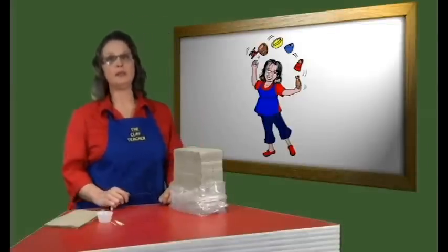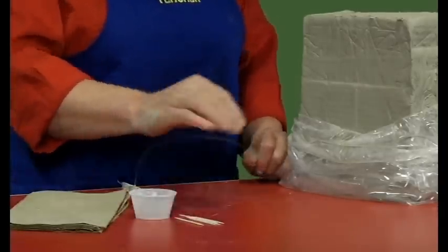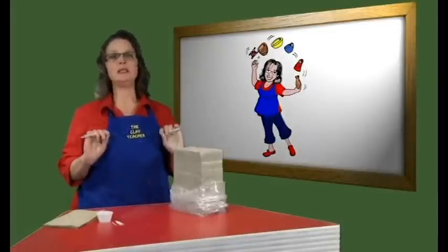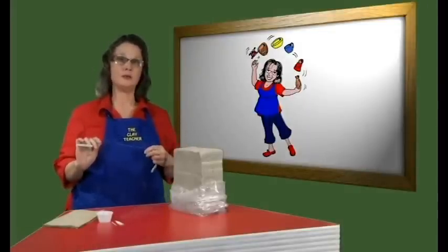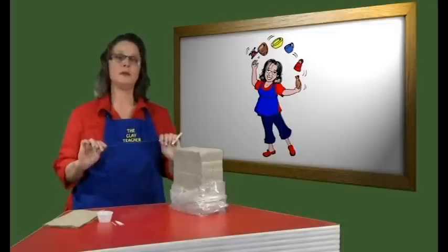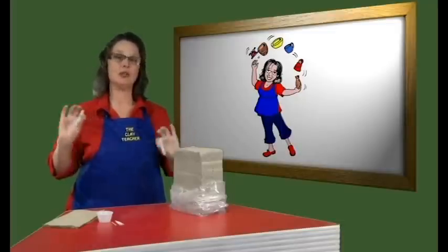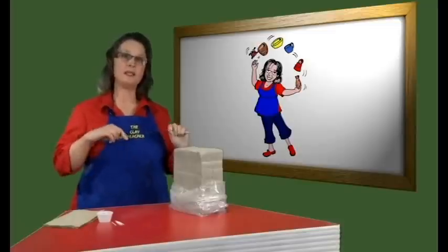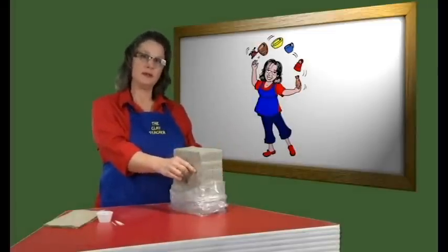To get started, all you need are some paper towels, some small containers for water, and some round toothpicks. The clay is easily cut with a wire. You can buy a wire at the clay supply store, or you can make your own. This is a 30 pound test fishing line tied to a closed peg. The wire slips through the clay, making measuring and cutting the squares very easy.